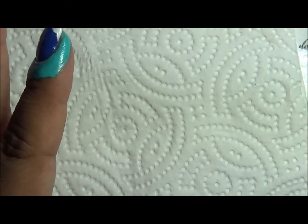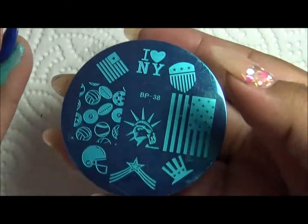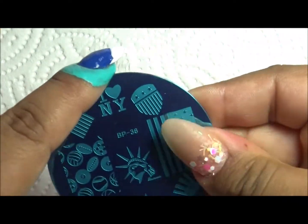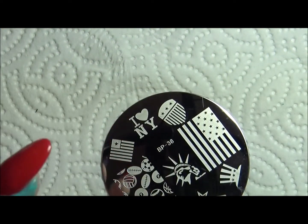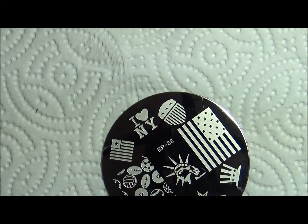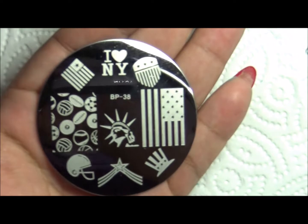And this is where you can find them. Here is the plate BP-38 and it comes with a blue film so you have to remove it. And like every new plate, clean it up with nail polish remover. And here is a close-up of the designs in this plate.